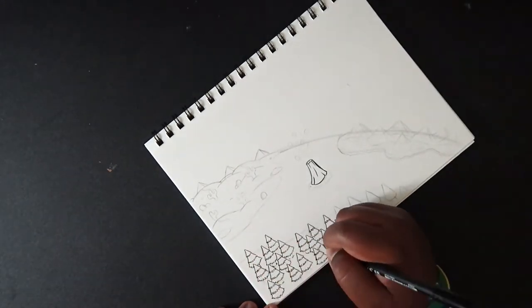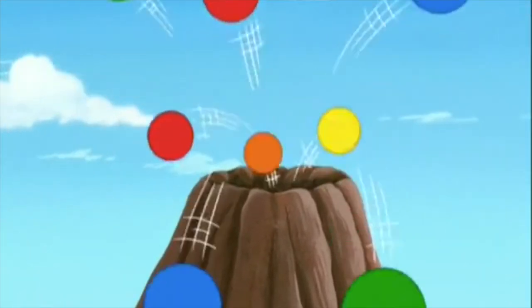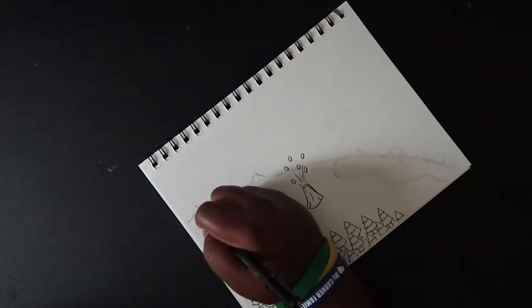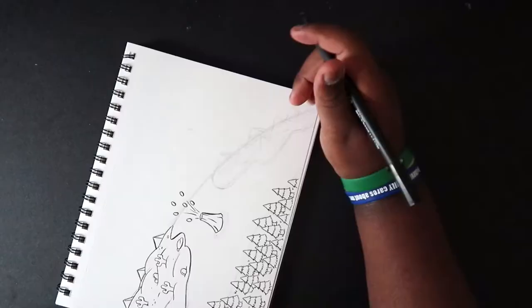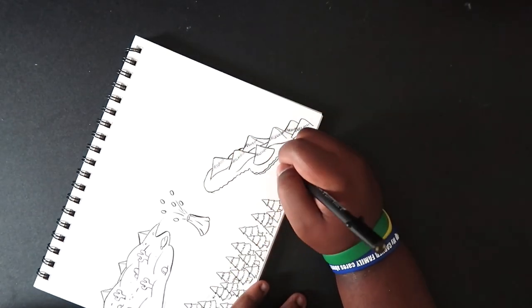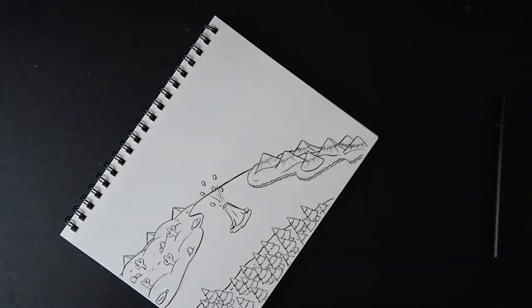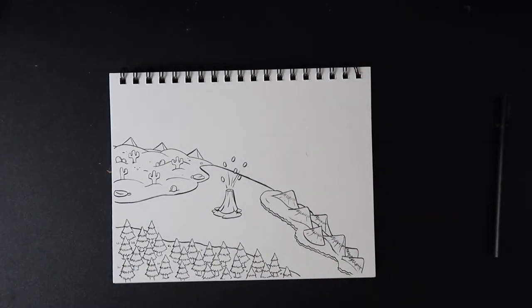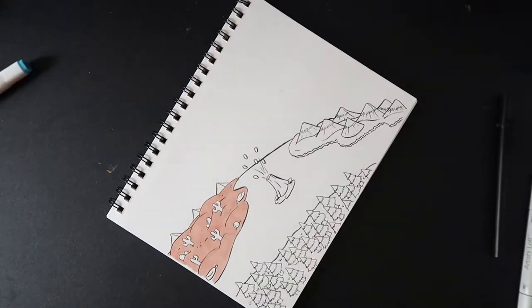I wanted to include that little volcano from Dora's show — when it explodes there are like bouncy balls; it's some kind of weird volcano. I put it there just to fill that negative space a little. Since it's the earth, the hot air balloon will be up in the sky, and the characters will be the main focus of the drawing.